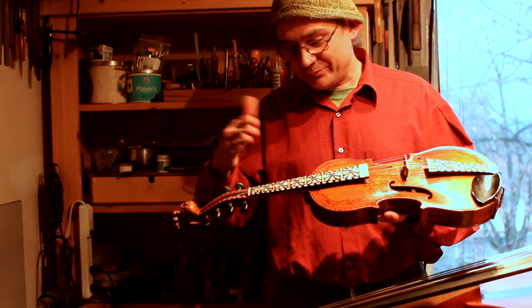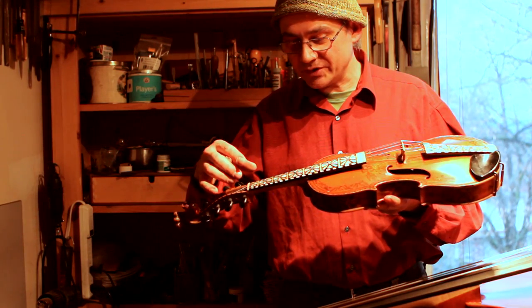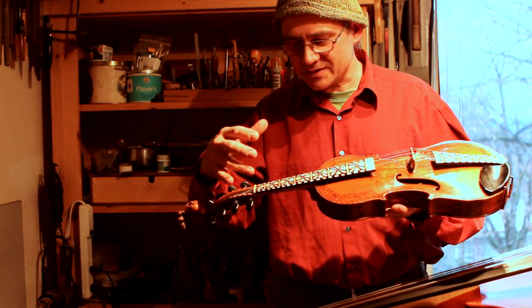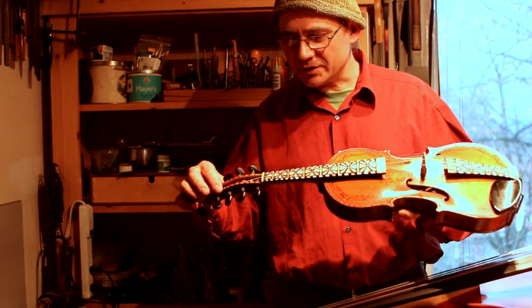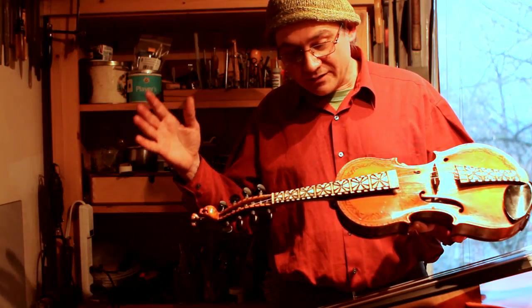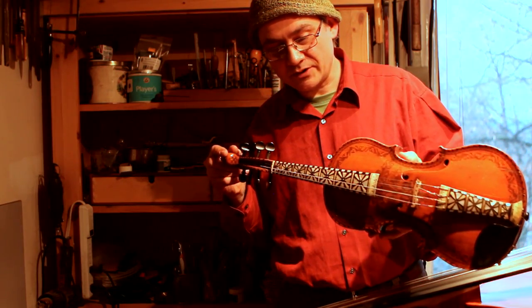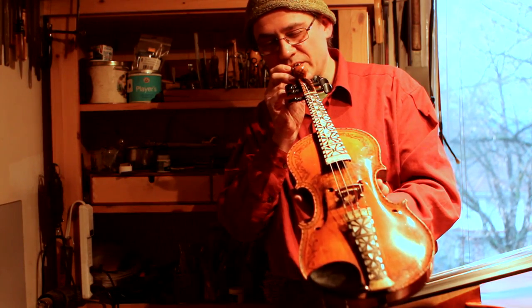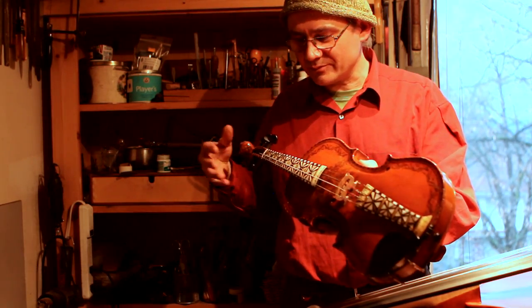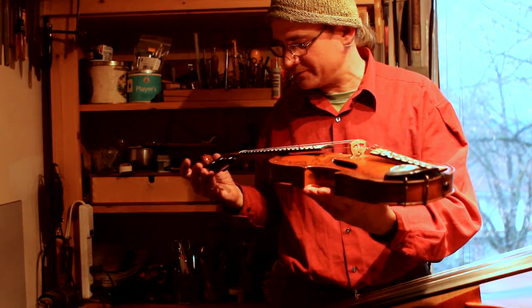Normally with a violin you have the fingerboard and the neck — it's very simple to align them. But here you've got two floating shims that want to move all over the place. I did them independently, the shims and then the top, but still they want to do a little dance while you're attaching them, very delicate little parts that curl. Got it right the first time and no wood lost. It's a very straight fingerboard now, so there's minimal buzzing along the fingerboard and no contact inside. There has to be a clear path for those four strings underneath, and there now is.